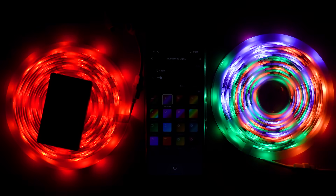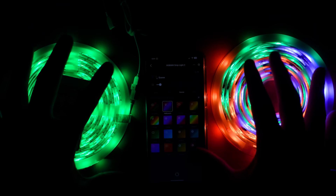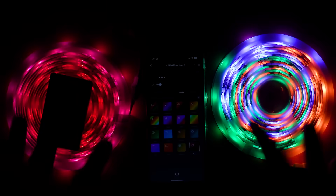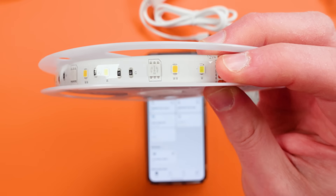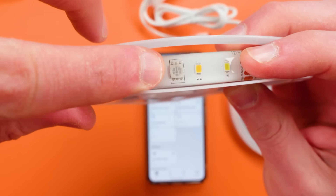The RGBIC one has a number of colors — you can edit the different effects, create your own, you have lots of options there. But that's kind of the big differences between these two from an effect standpoint. When we're looking physically at these light strips, here's the RGB one and that's the RGB LED.